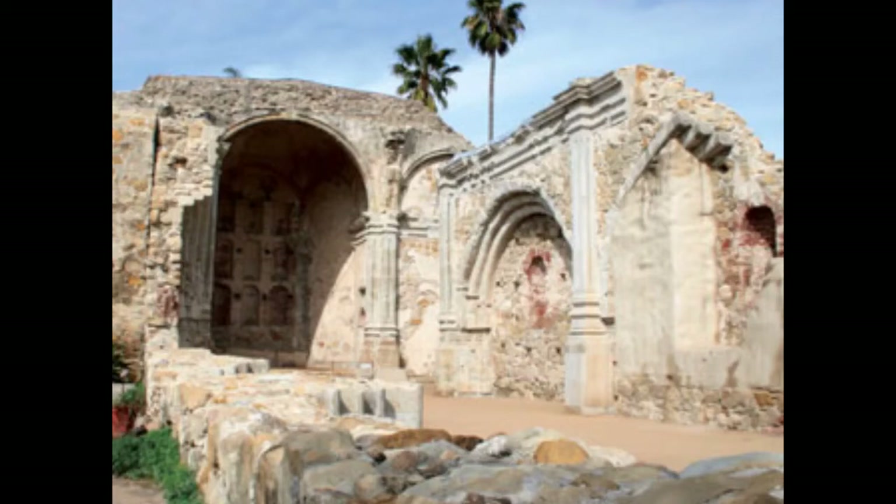It took nine years to build the church, and it was finished in 1806. Six years later, tragedy struck. In December 1812, a 7.0 earthquake happened during morning service, and the church collapsed on the people inside. Forty people died when stone blocks fell on them. After the disaster, the fathers did not want to rebuild the church so that everyone in the mission could remember their loss. They moved back to the adobe chapel, which is called the Father Serra Chapel.